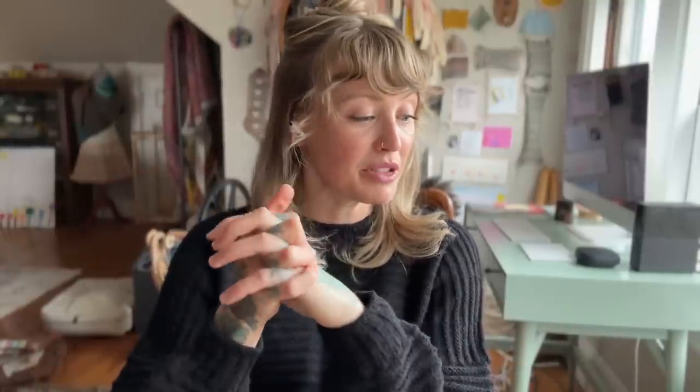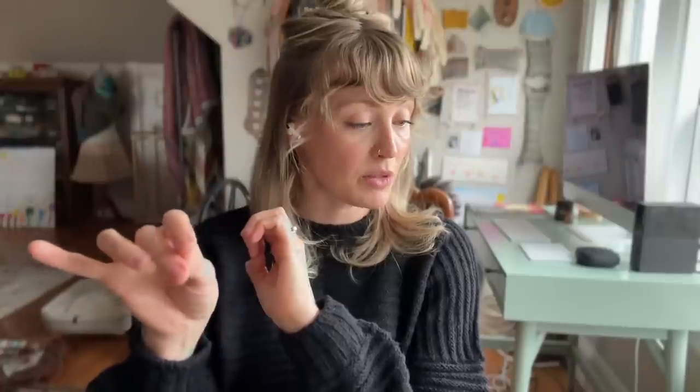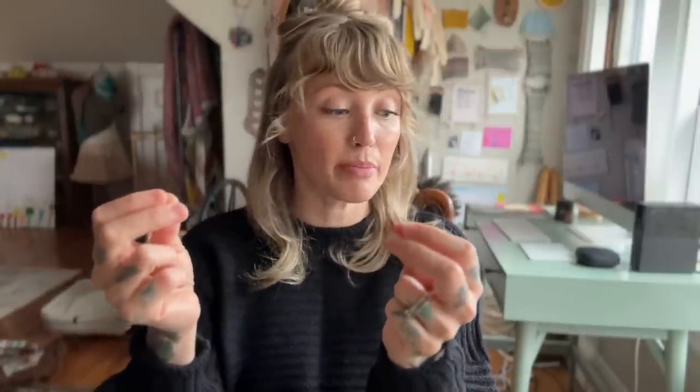I will be starting a stranded knit cardigan pattern. I purchased 100% sport weight wool as the main color and marled superwash fingering weight wool for the contrasting colors. I wasn't able to find a marled 100% wool fiber in a sport weight that I could afford, so I had to buy the superwash fingering weight and will hold it double. My question is: will I encounter any issues while swatching, knitting, and blocking with two different fiber types — non-superwash and superwash? Is there any information I should know before beginning this project?